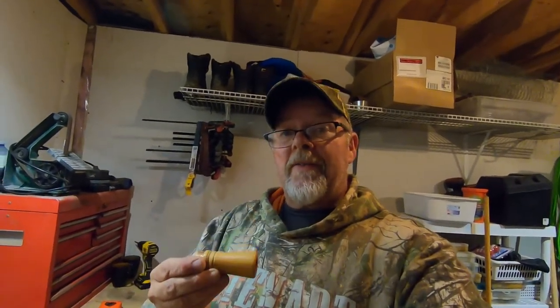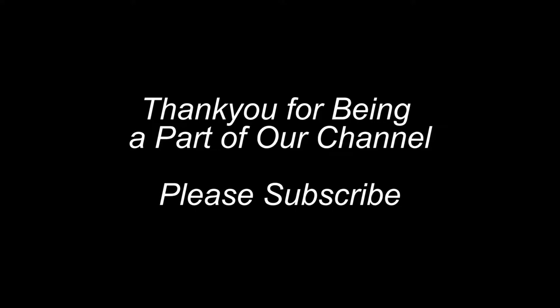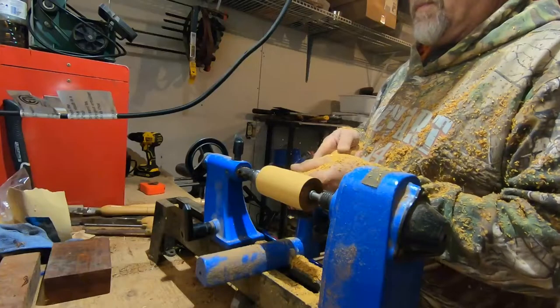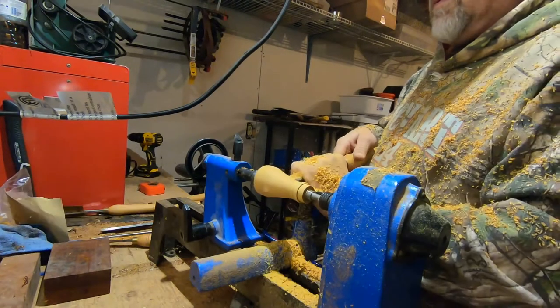Anyway, that's all I got for this video. I hope you all enjoyed that. Thank you all for hitting that subscribe button while you're here — I appreciate it very much. And as always, don't forget to enjoy the outdoors. Bye.